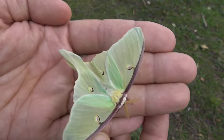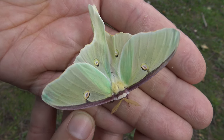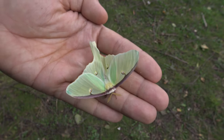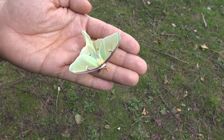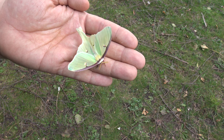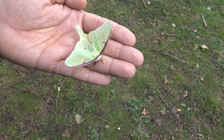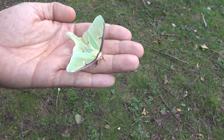So I guess this is my first dwarf Luna moth. A dwarf is, as the name implies, a smaller version of a usually bigger insect. It happens for various reasons — usually it can be nutrition, but it can also be genetic. It's nature plus nurture, like most things in nature.